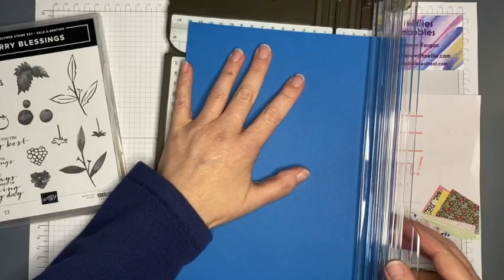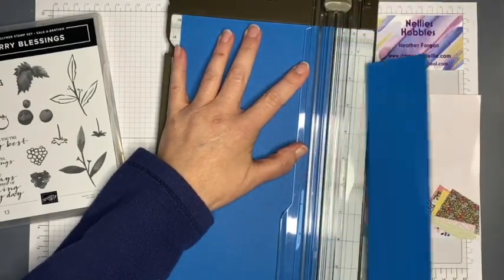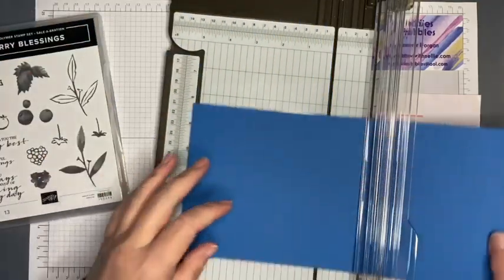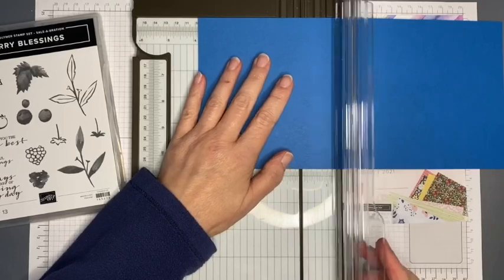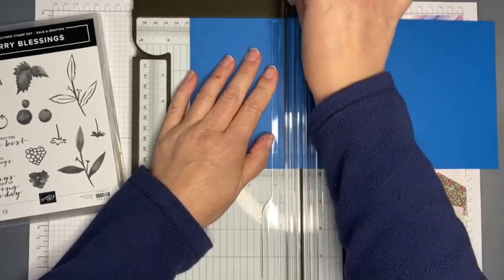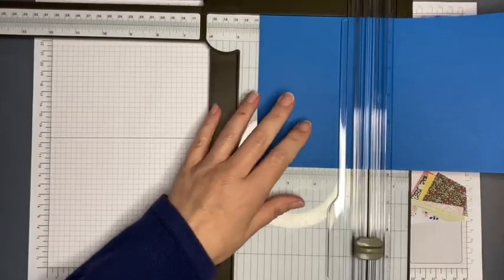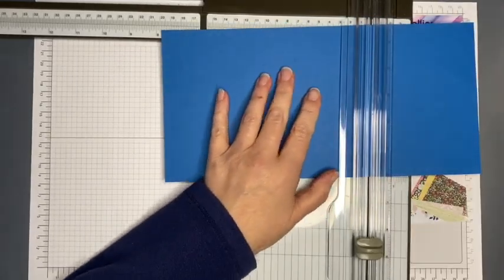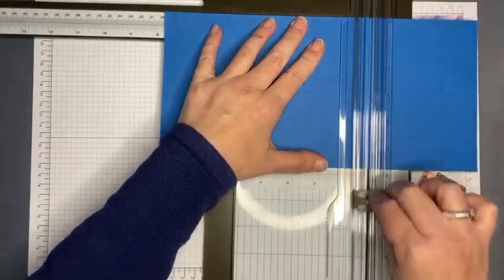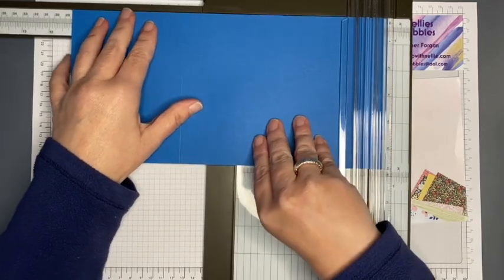I'm starting with a piece of A4 card and cutting it down to 14.5 centimeters along the short side at the top. Then I'm doing some scoring on the long side: first at 10.5 centimeters, then at 19.5 centimeters, and then at 28.5 centimeters, which leaves a small panel at the side.